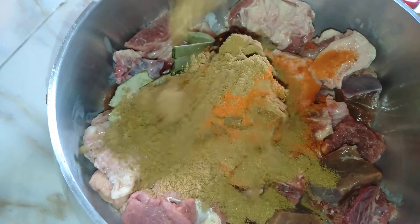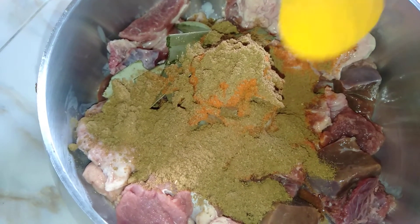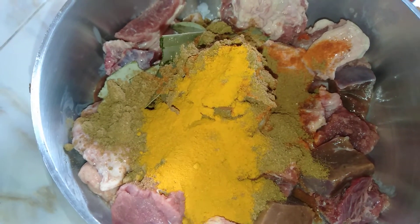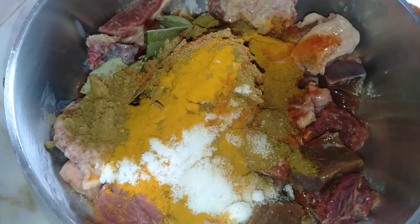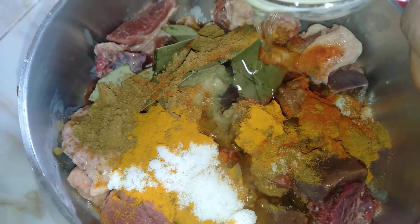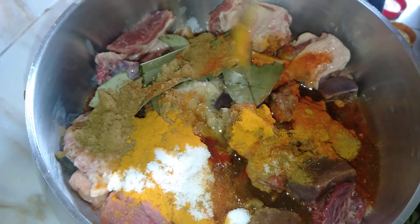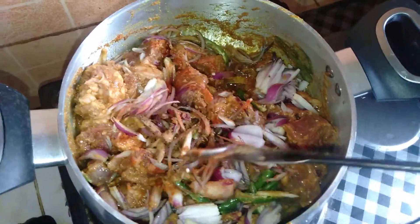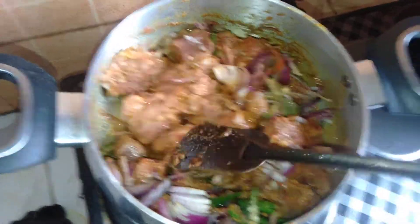I took the herbs and put them in the bowl. We will mix the pans.